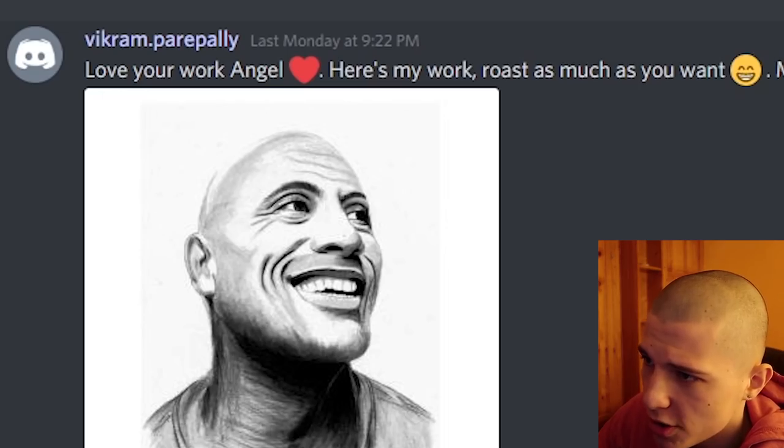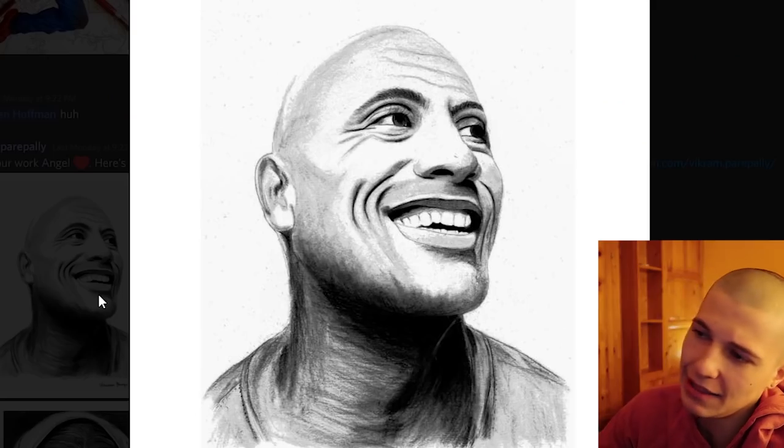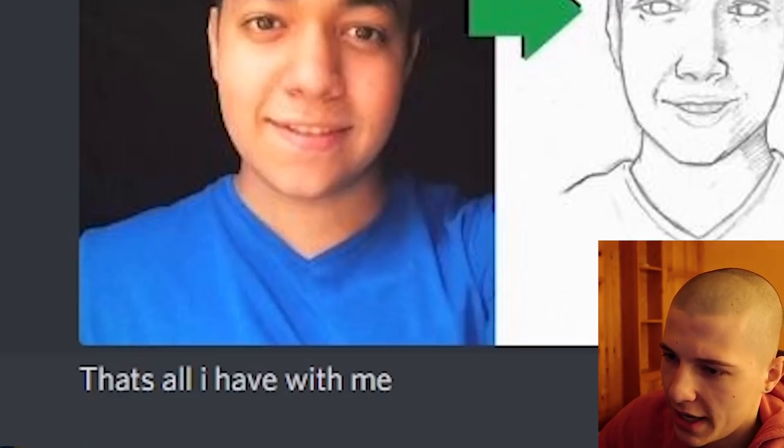Vikram Parapeli says: love your work, Angel. Thank you. Here's my work, roast as much as you want. What did I say about drawing smiling people? What is this wifi signal on his cheek?